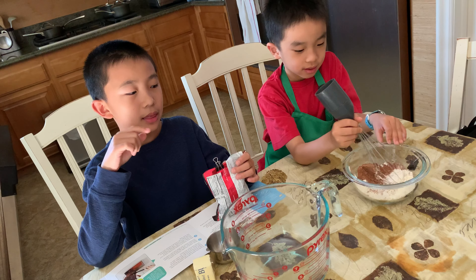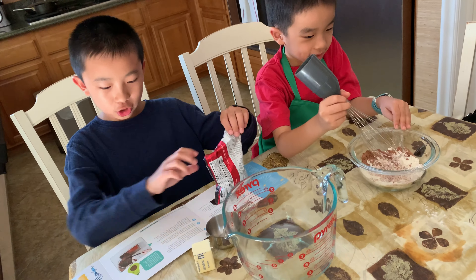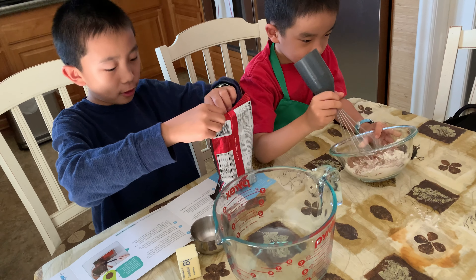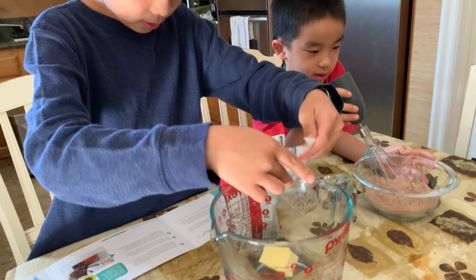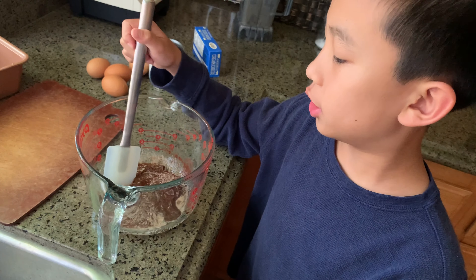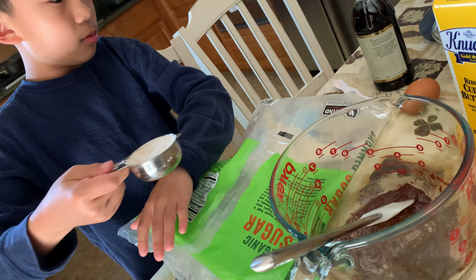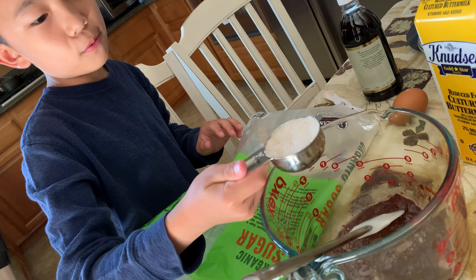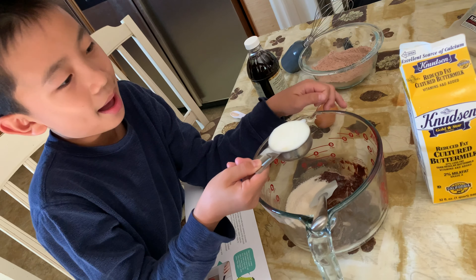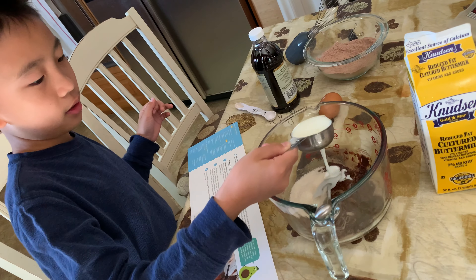While brother is whisking the flour mixture, I'm going to be adding the chocolate chips and butter into a large microwave-safe bowl. We just melted the butter and the chocolate chips, and it smells wonderful. We got one-fourth of a cup of sugar. Next we have one-fourth of a cup of buttermilk — in we go.